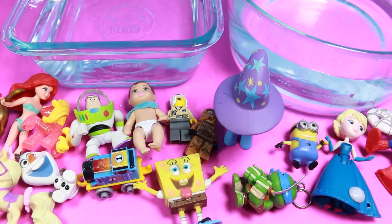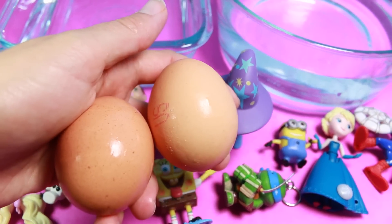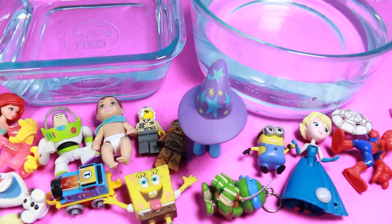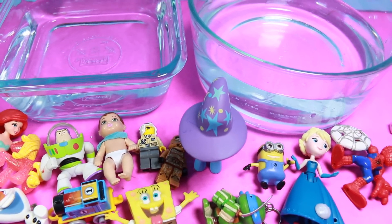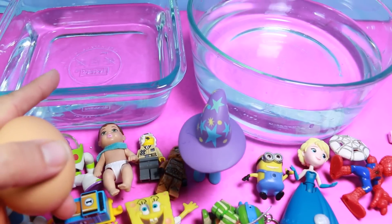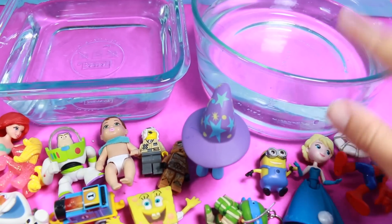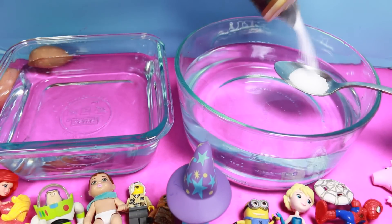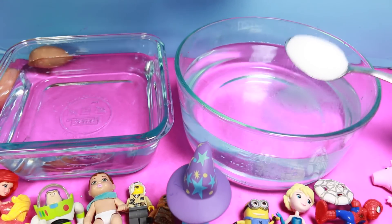We have all of these toys. And then I have these two eggs and some salt. We are going to see what will float and what will sink. We're going to have one bowl with no salt water and this one with salt water. So let's add some salt — this is just regular cheapo salt — and we're going to do like eight tablespoons.